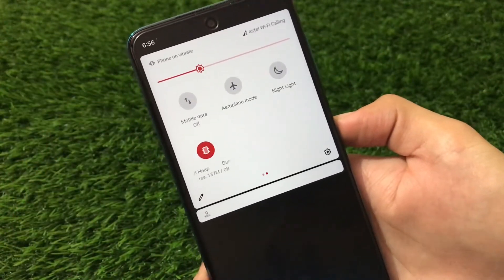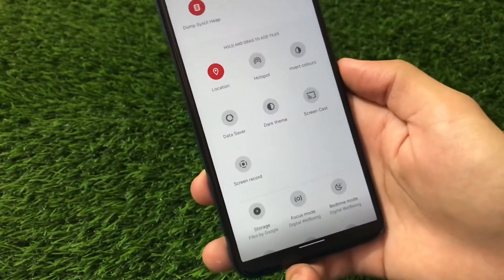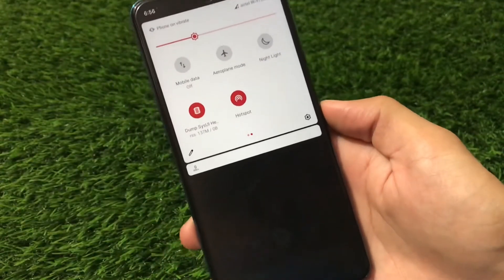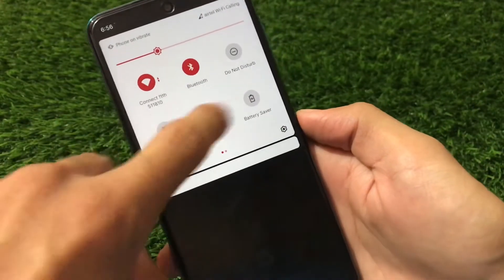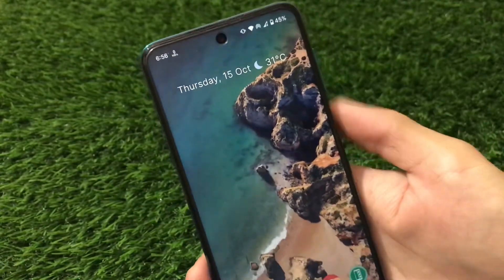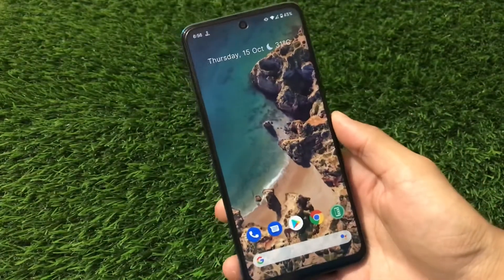I'm using Airtel 4G — no issues at all. We have torch, auto-rotate, battery saver, Do Not Disturb — almost everything is perfectly fine. You can add more tiles like location, hotspot, and there are no issues using hotspot either. I've just turned on hotspot from here, and you can see I'm using Wi-Fi at the same time. Wi-Fi and hotspot both working simultaneously — that's also one of the cool things about this ROM.